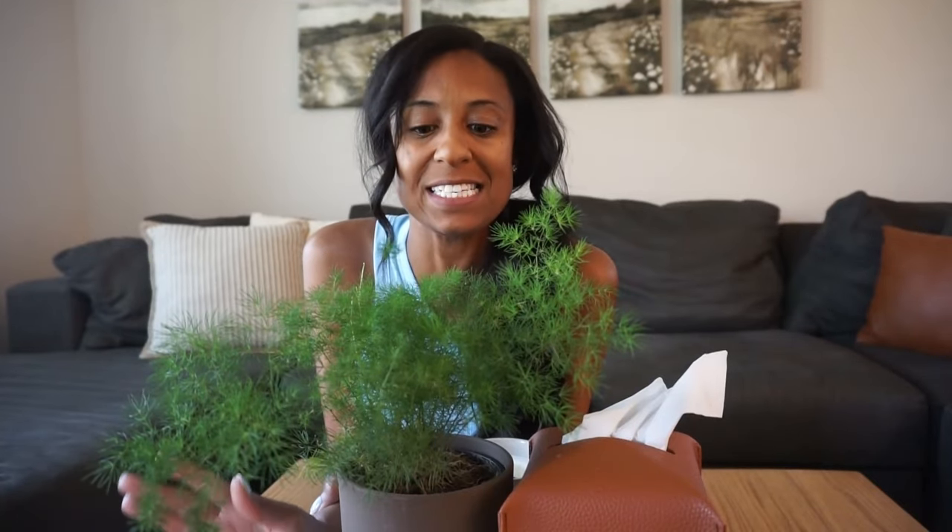Hello everybody, welcome back to my channel, or welcome in if you are new. My name is Dream and today is going to be another great video because I'm giving you guys a real plant house tour. I love faux plants — they're easy to take care of, you can add that pop of green anywhere without worrying about sunlight. But during this time of year I'm trying to bring in more real plants, and I need them to be low maintenance.